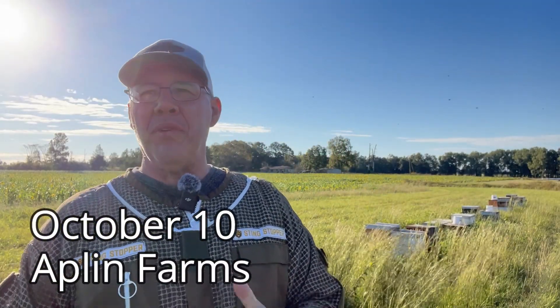It's October 10th. I'm out here at Applin Farms. Beautiful, beautiful fall morning. 62 degrees, a little breeze blowing. Finally some relief from the heat. I'm so glad to have this cool weather here.